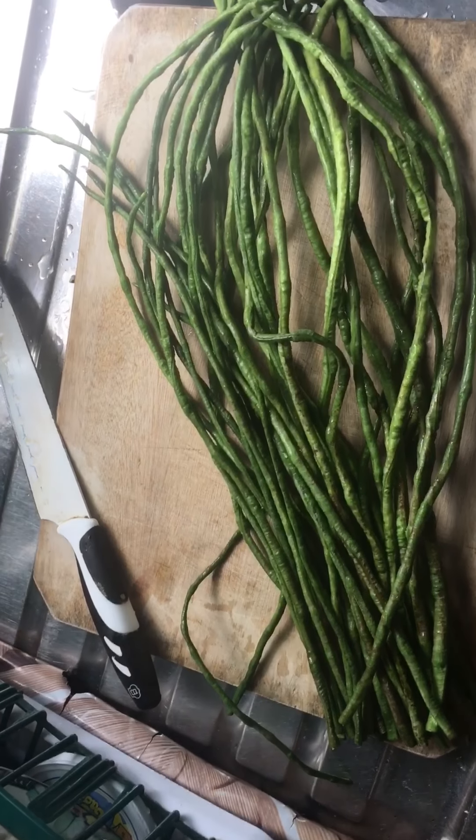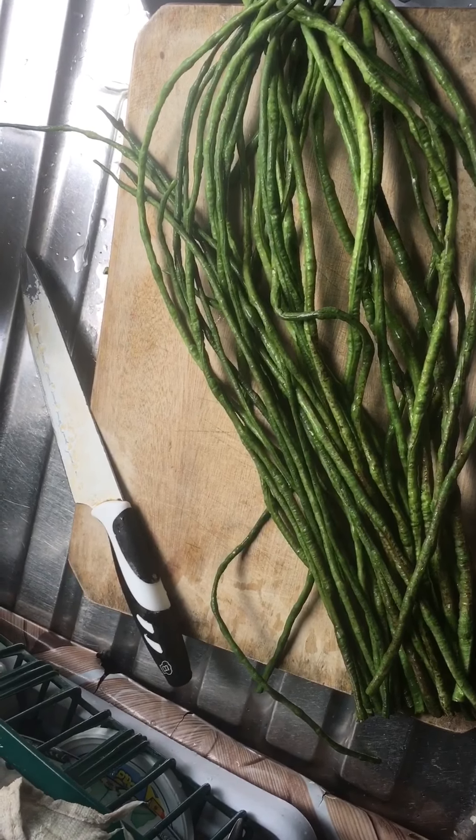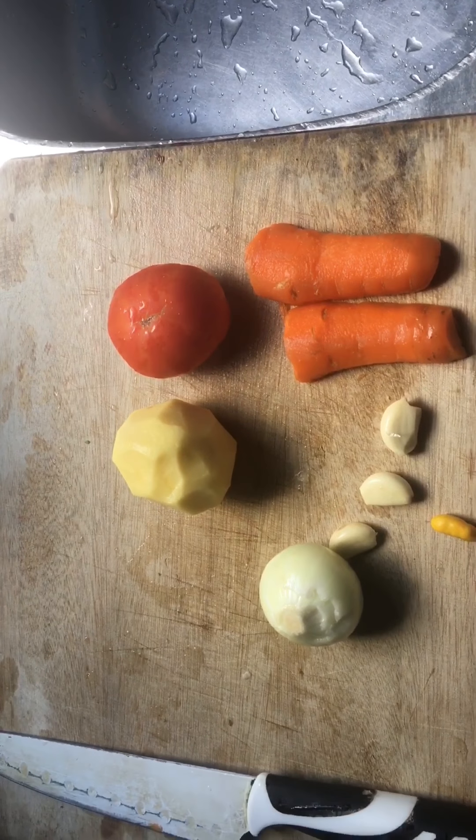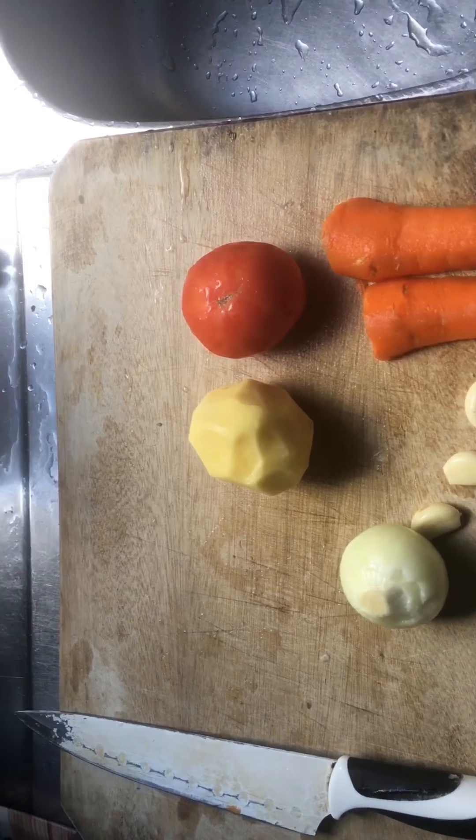Hey you guys, so today we'll be making bora with potato and chicken stew, and I'll show you how I prepared this delicious stew, so stay tuned. Here I have one potato, tomato, carrots, onion, garlic, and a pepper.